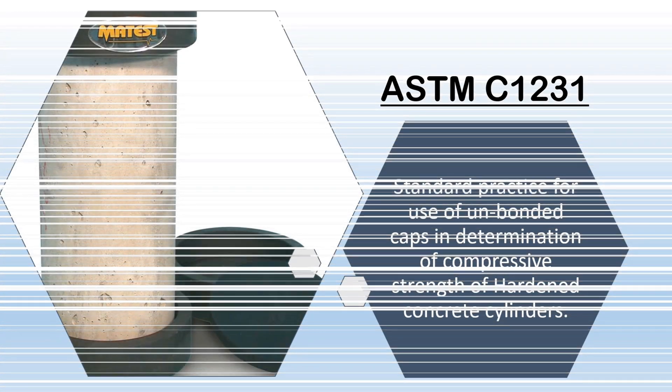Today the topic of discussion is ASTM C1231 — the use of unbonded rubber pad caps while finding out the compressive strength of concrete cylindrical specimens.